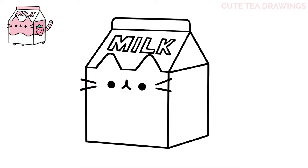Next, let's add the strawberry on the right side of the carton. First, let's start with a rounded triangle shape. Then at the top, let's add three points.